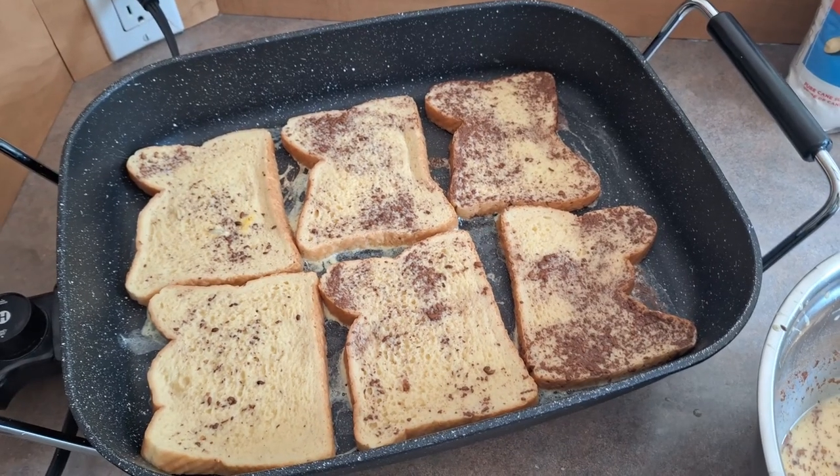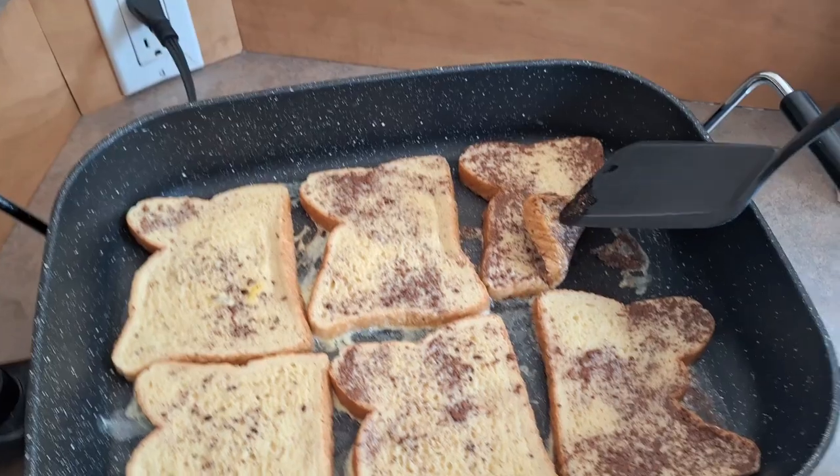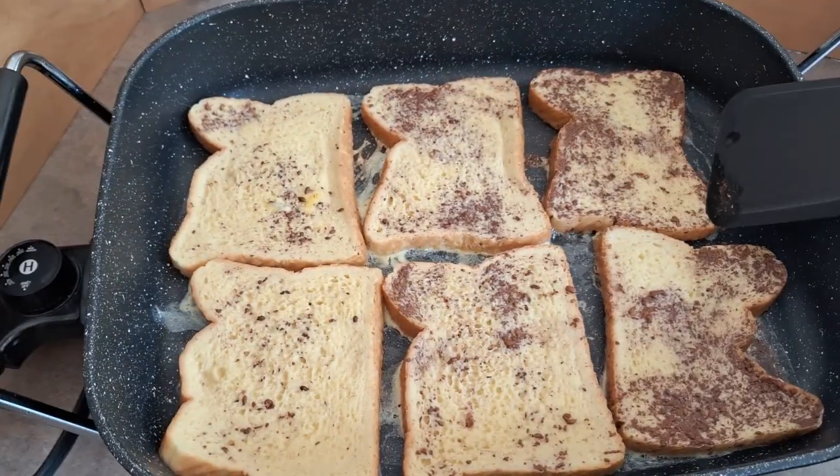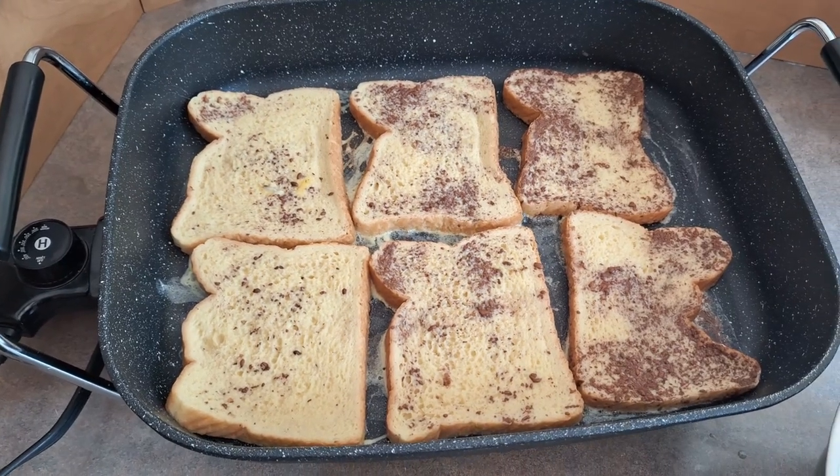Now you're going to let that cook and get a nice crispy crust on one side. As you can see, it is almost ready to flip. Then you're going to flip them, cook the other side, and then it's going to be time to plate it.